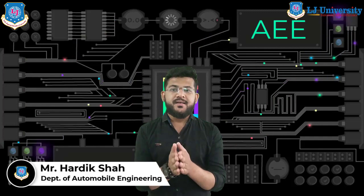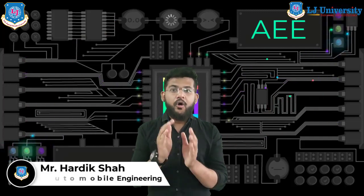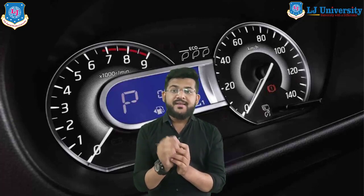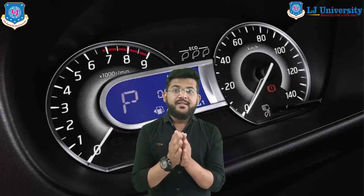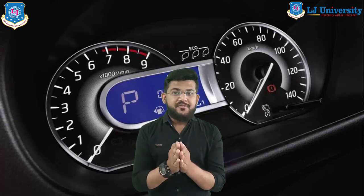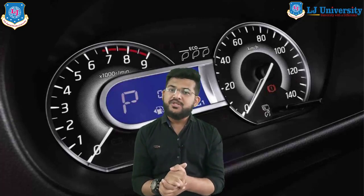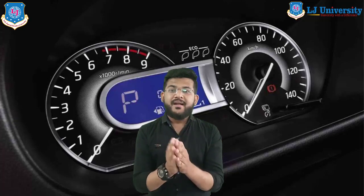Hello students, I welcome you all once again to the e-learning sessions of Automobile Engineering. I'm Hardik Shah. During this lecture series we will discuss some interesting topics in the subject of Automotive Electricals and Electronics. We have already discussed about odometers and speedometers, and our today's topic is the principle and working of tachometers. Please note down any queries and ask in the comment section.